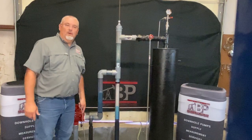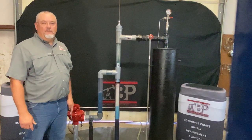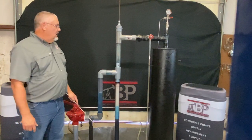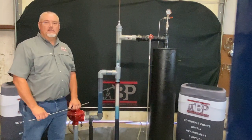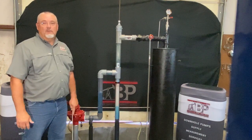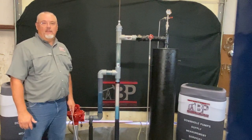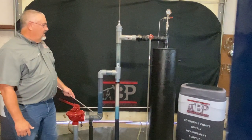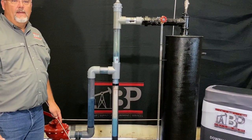Today we're going to talk about the wear nipple and the water leg assembly in reference to the vessel in your heater treater. There are many good videos out that address the internal workings of the heater, but very few address the internal workings of the water leg and the wear nipple assembly and the adjustment of that. So we'll be focusing here on the water leg assembly on our model.